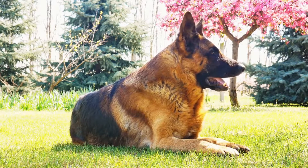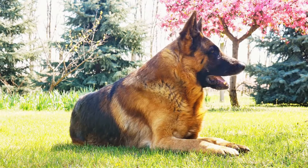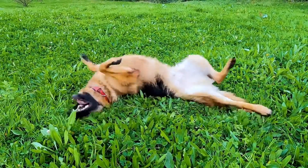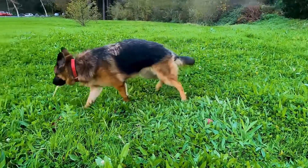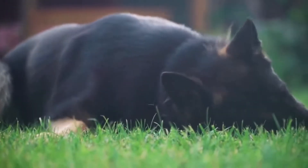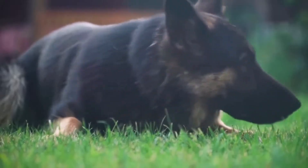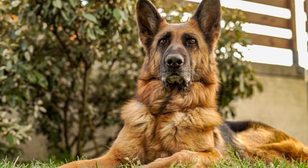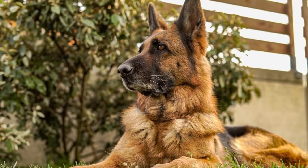In addition to building strength, endurance is another crucial aspect of weight pulling. To improve your German Shepherd's endurance, incorporate regular cardio exercises into their training routine. Activities such as brisk walking, jogging, or running are ideal for improving cardiovascular fitness. These exercises not only help them build stamina but also prepare their bodies for the physical demands of weight pulling.